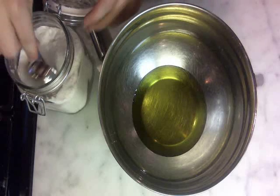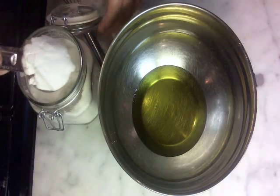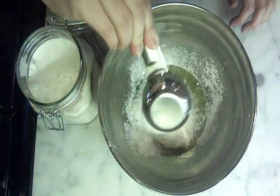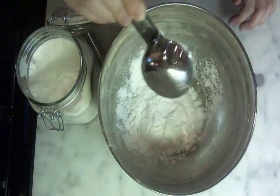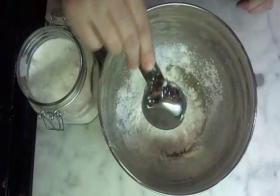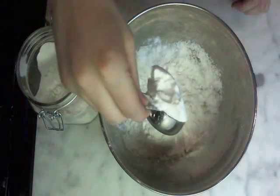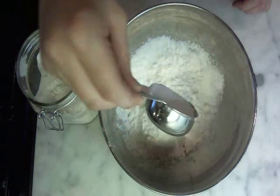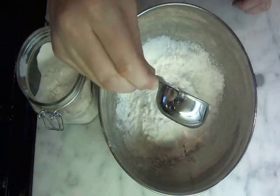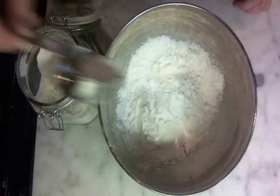Tare the scale, and then I'm going to use 25 grams of the tapioca. It's so light I can barely feel it — like all that I just put in was only 9 grams. Alright, 25.